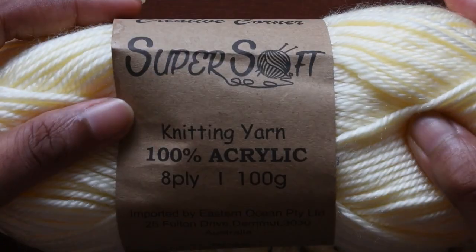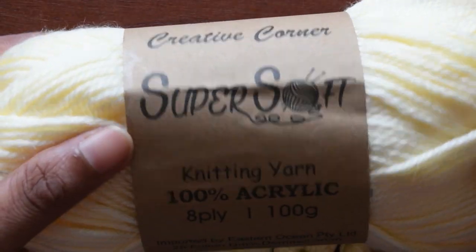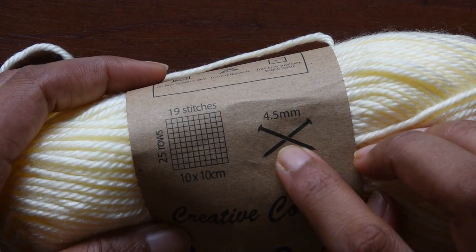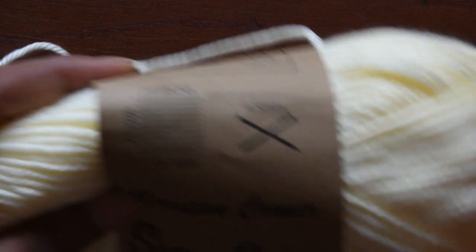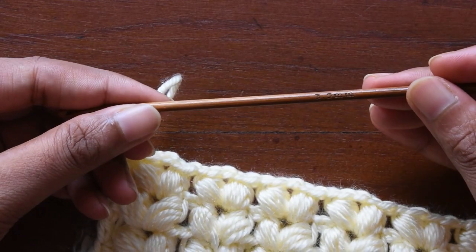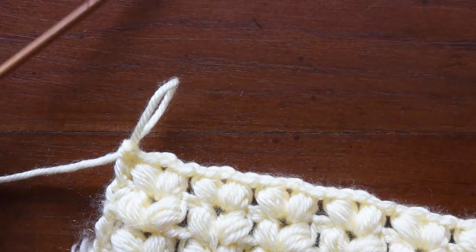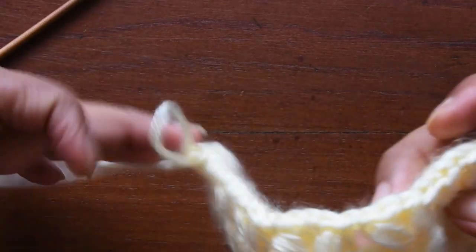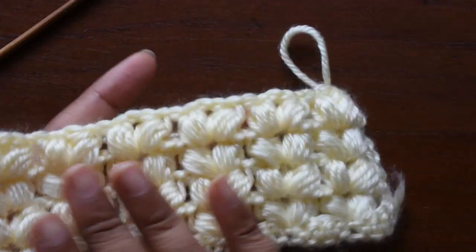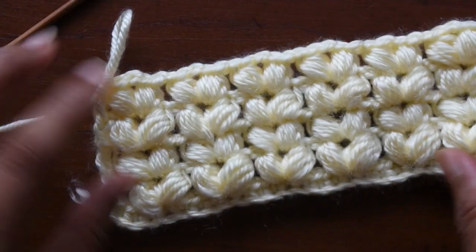I have used here this super saver knitting yarn — you can say it's an 8-ply yarn, and that's a bit thick yarn. They have instructed to use a 4.5mm hook, but I have used a 3.5mm hook. I like to work in that hook size and it's coming out very nice. This is the front and this is the back of this V stitch — it looks almost the same from both sides.